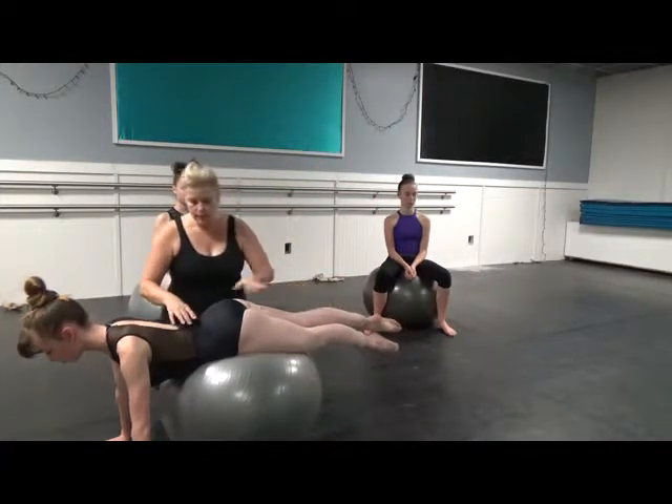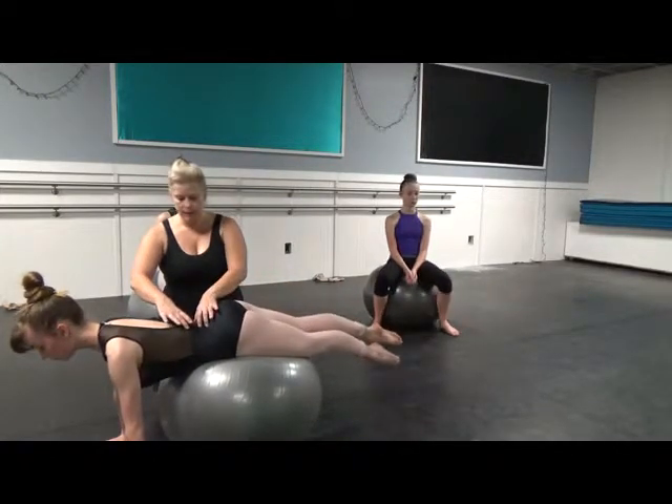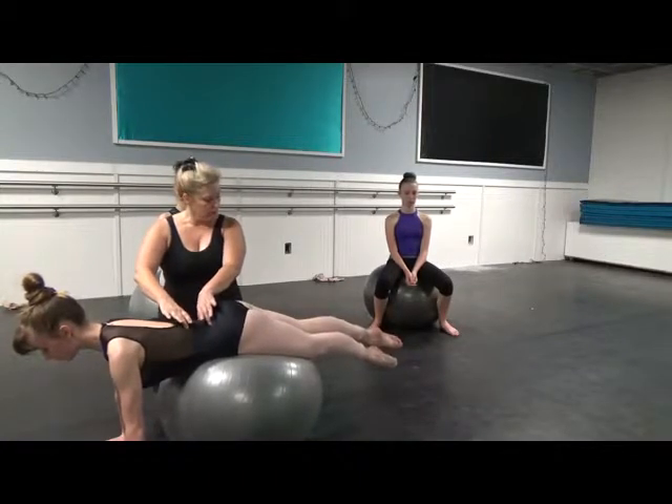So before she continues, keep lifting up out of the tummy so that we don't crunch this. We want to make sure this is nice and long, elongated. All right, one more time.